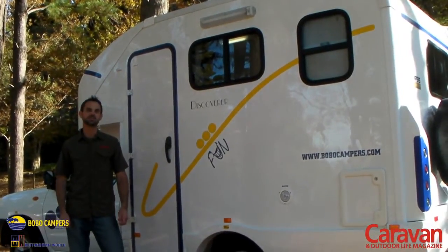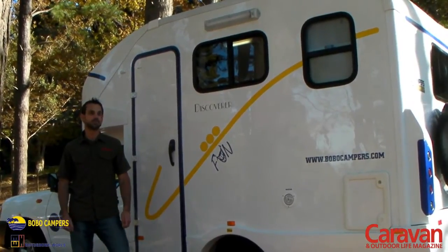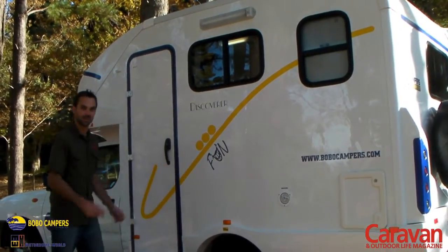Today we're looking at the Discover of Fun, which is the smallest motorhome in Motorhome World's model lineup. It's pretty much designed for two people, so let's climb inside and have a look.